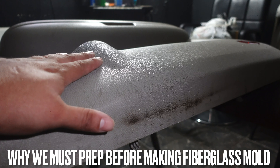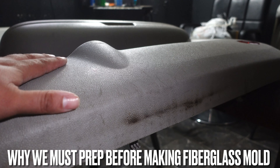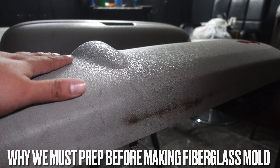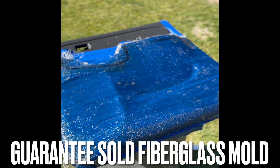It's always natural for your door panel to have some oils, greases, and dirt all over them. If we want to make a fiberglass door panel, we have to make sure we get all that off in order for our masking tape to stick and protect our door from getting ruined by the fiberglass, and to guarantee we make a really great fiberglass mold.